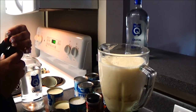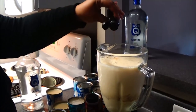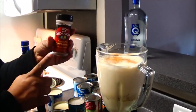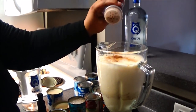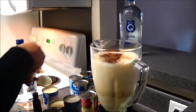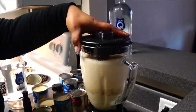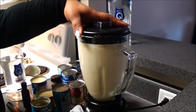Now we're going to pour our vanilla. I don't have a strict measurement — I just eyeball it, typically about three droplets into the blender. The same goes for the ground cinnamon — I eyeball it, usually about a tablespoon. You can add more or less depending on your taste and preference.